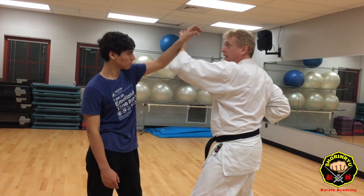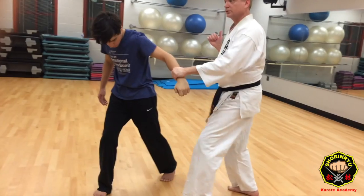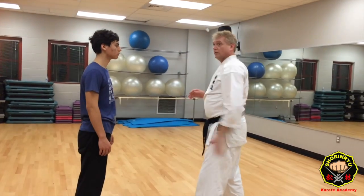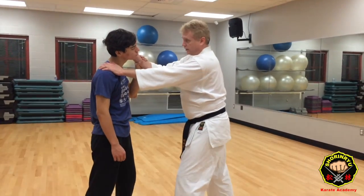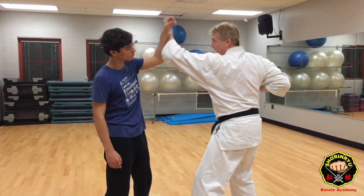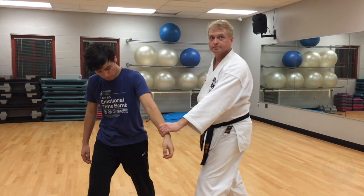Now I've got opportunity to control this hand, hit the elbow, do takedowns and so on. This is just an application for that high block motion. So we're going to drill it — reaching up for just like grab the cheek and ear, this attacker guy will grab your hand, and I just want you to do the high block, pull that hand down and strike to the head.